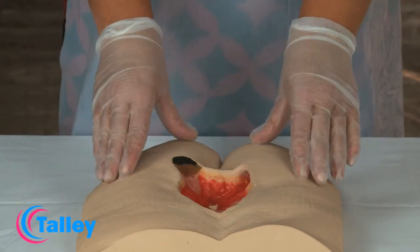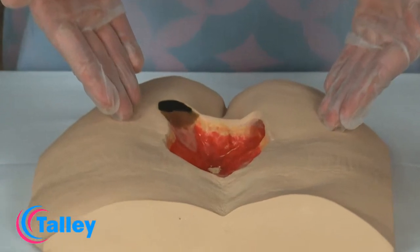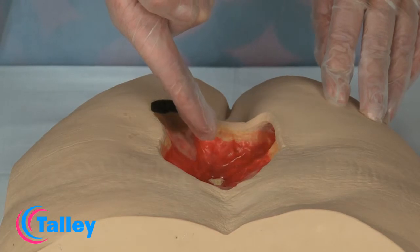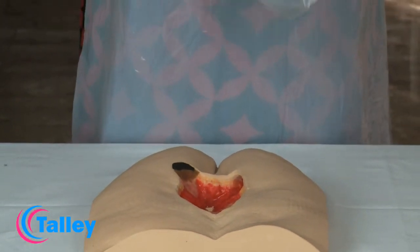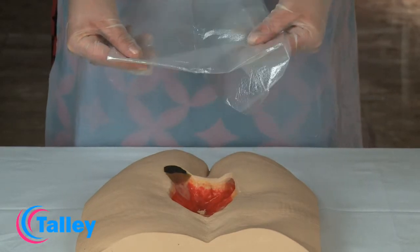The peri wound of this wound is healthy and intact, therefore no barrier protectant will be applied. In this grade 4 pressure ulcer, there is an area of exposed bone. The exposed bone and any underlying structures — for example tendon, fascia, and sheath — must be protected with a non-adherent contact layer.